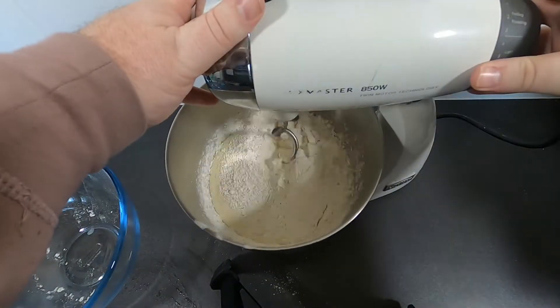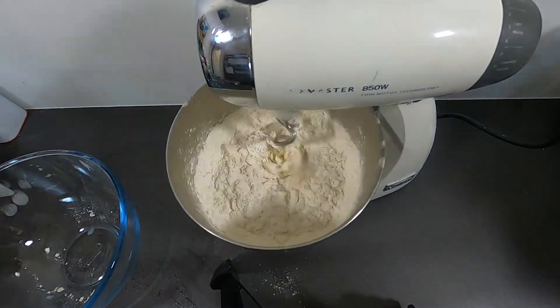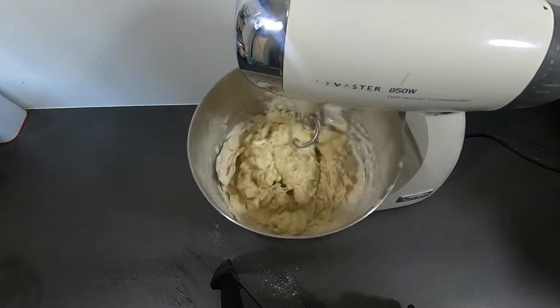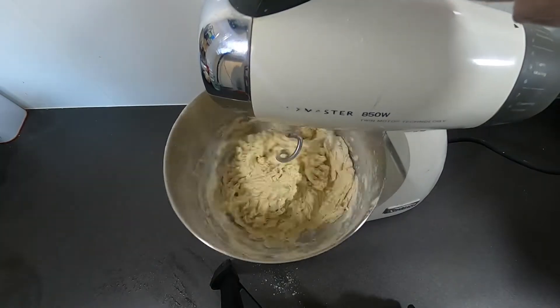Add the rest of your flour and mix until smooth and elastic. Our old mixer did a poor job of this. We just got a KitchenAid, so hopefully this will all come together better in future videos.